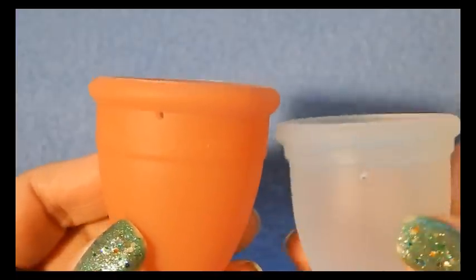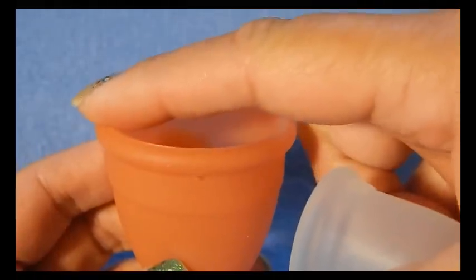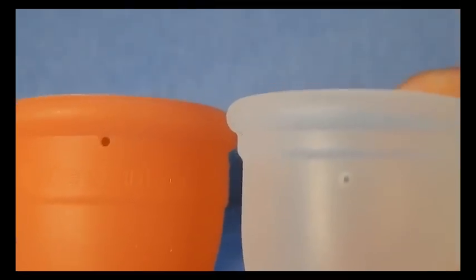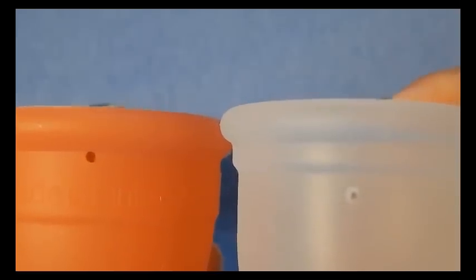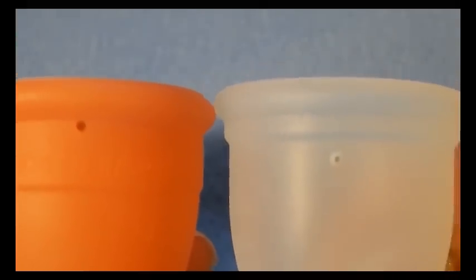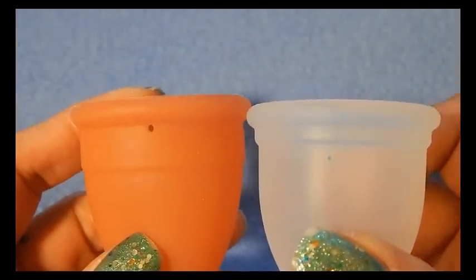Both cups have holes in the same position — evenly spaced around the cup and there are four holes. The Lunette holes seem a tad larger than the holes on the Ruby cup. The direction of the holes are straight — whether punched, molded, or drilled — there's no diagonal direction to them.